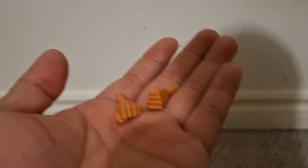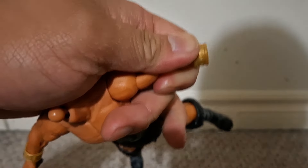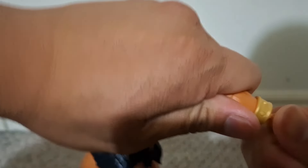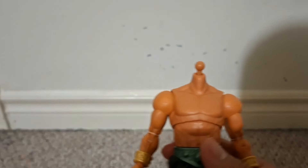Triclops comes with two fisted hands. I really like how these MOTU figures now have interchangeable hands, so you're not stuck holding the accessories with a different hand or just showing an open hand all the time if you don't have him holding an accessory. It's very cool.